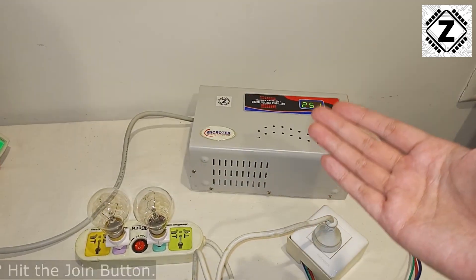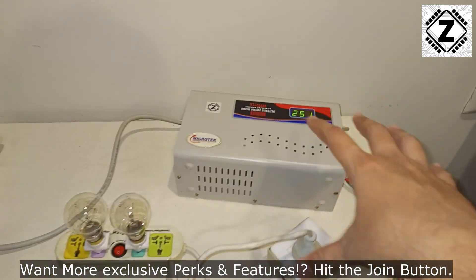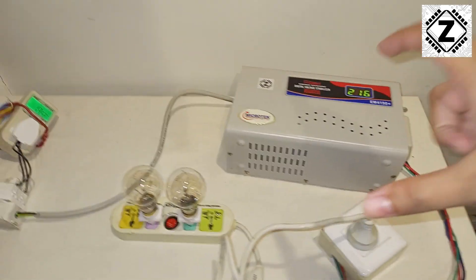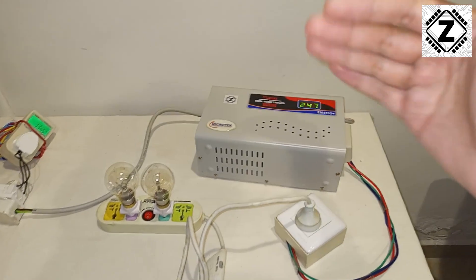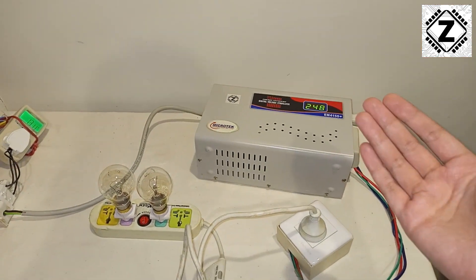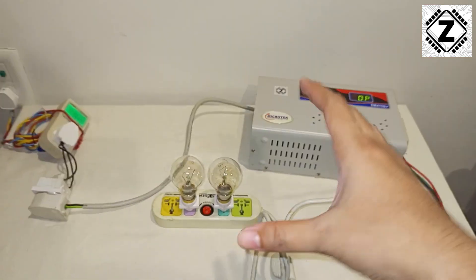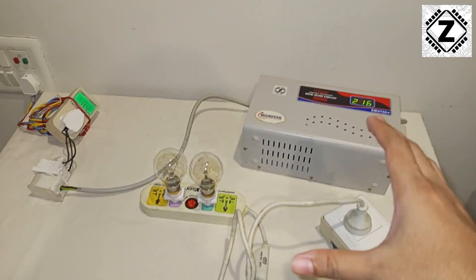At my particular location I generally don't face this low voltage problem, but if I do in future I'll make a dedicated video — please subscribe so that video reaches you. For today's experiment we can say that yes, stabilizers sometimes do save power and sometimes they do actually increase power consumption. This is purely subjective; it depends on what kind of situation you have at your home.